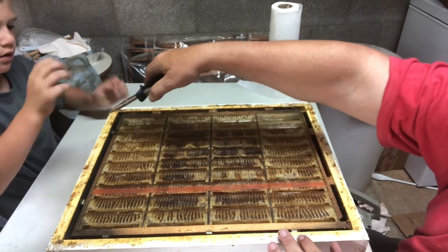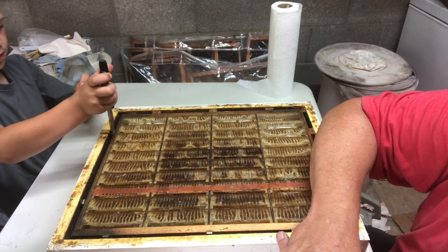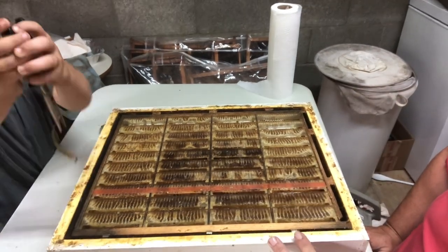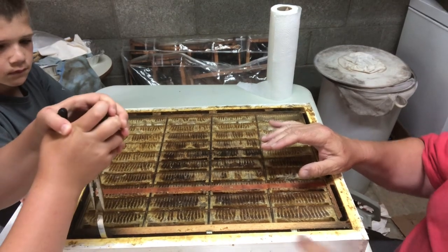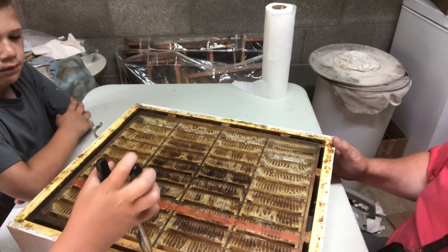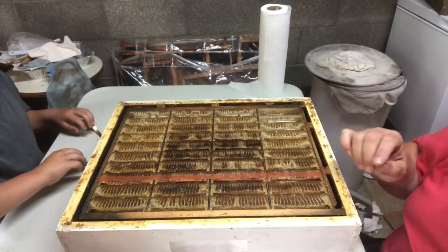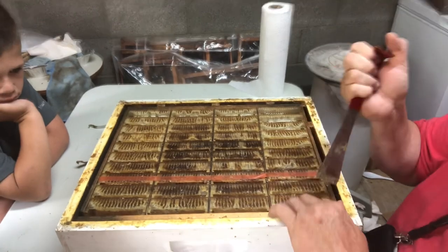Caden, go ahead and pull those clips — this super comes with some clips right there, you just pull it straight up and out. There you go, set it down. McKinley will get this side. This is called the hog half comb super because they only make half of a side of comb — it's not double-sided. This comes from Better Bee.